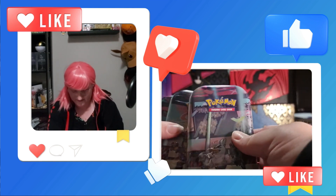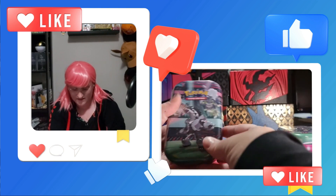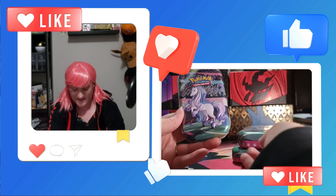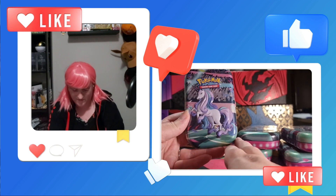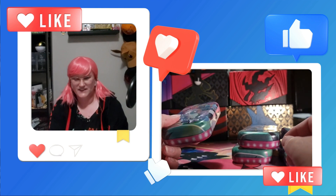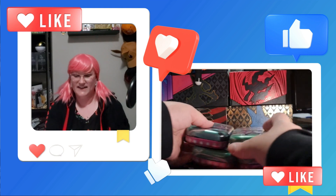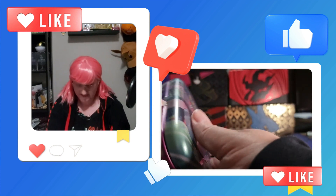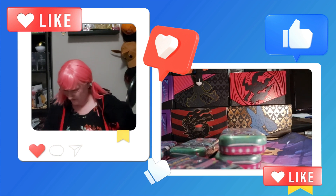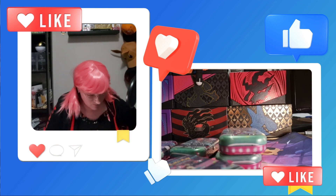And then we have our tins. We've got a Galarian Farfetch'd, Toxtricity, Galarian Obstagoon, Dragapult, and Galarian Rapidash, which is one of my favorites of the Galarian set. All sorts of My Little Pony vibes like the Keldeo — I love My Little Pony. So we're gonna crack these guys open and see exactly what's inside. I'm gonna need something to get these open without breaking my fingers.